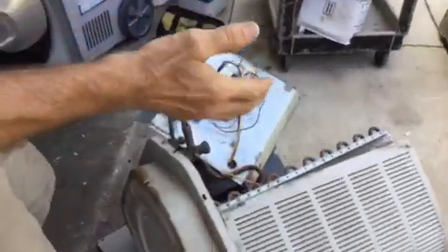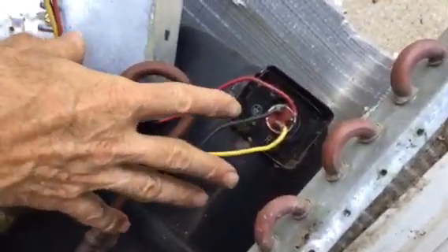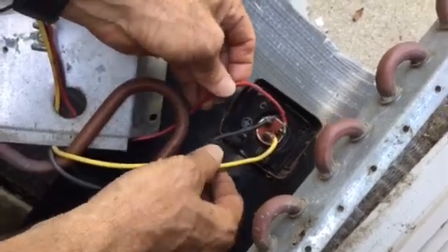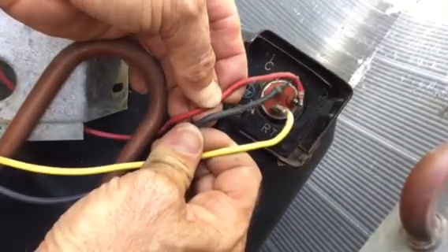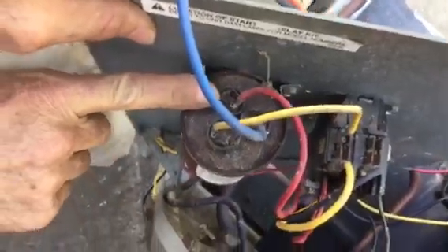Now let's talk about the compressor itself. Here's your typical compressor. See this wire — see how this wire is the smallest wire? Look at the diameter — you can see that it's at least a gauge difference. So before I even look at where it goes, I know that wire is going to go to the capacitor. Let's just trace and see — right here it goes to the capacitor, and it has three terminals.